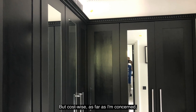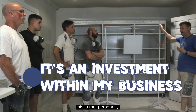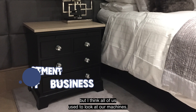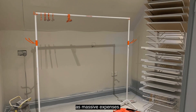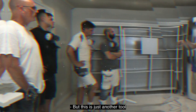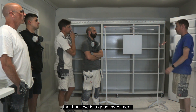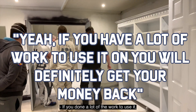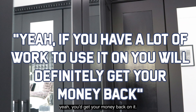Cost-wise, as far as I'm concerned — this is me personally — it's an investment within my business. It's all tax-deductible. I think all of us used to look at our machines when we first bought our first machines as massive expenses, but this is just another tool that I believe is a good investment. Did it deliver what you thought it would? Yeah. If you've done a lot of the work to use it, you get the money back on it. It's worth the investment.